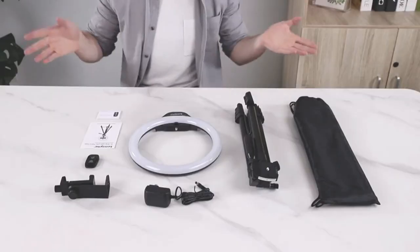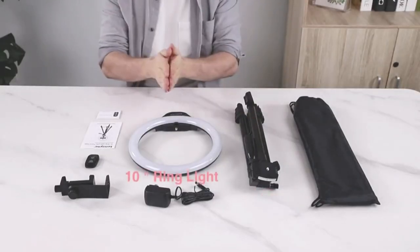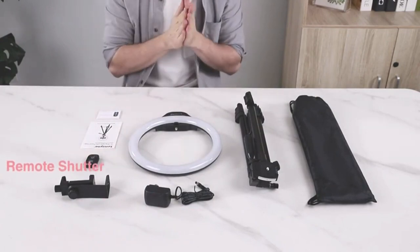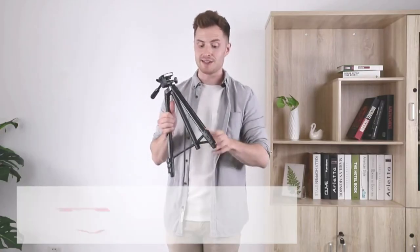Hey guys, it's Zach again here with another great product for you: the Sensign ring light. It's a ten-inch ring light that's very powerful, and I can't wait to show you exactly how it works. Inside the box you have a number of things: the tripod itself, the ten-inch light ring, as well as accessories like the carrying bag, the power cable, the cell phone holder, and a little remote for taking pictures on your phone.